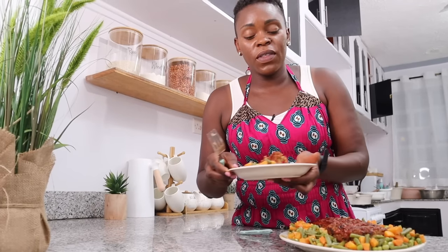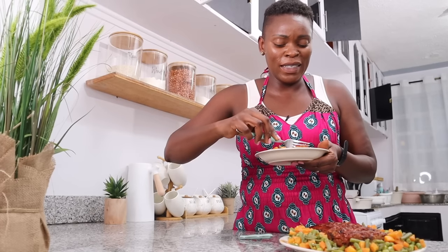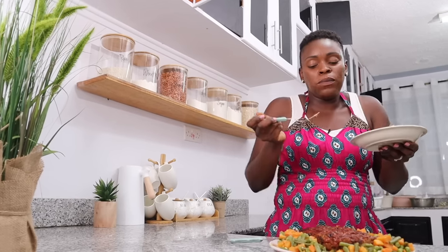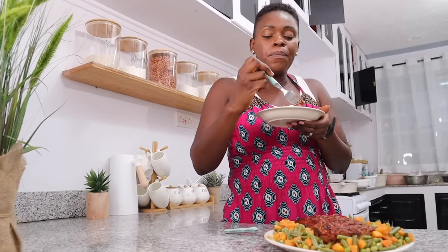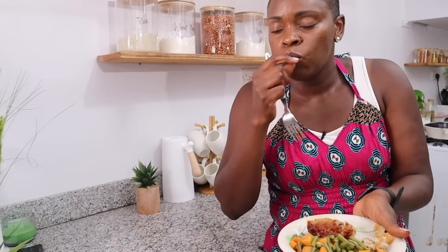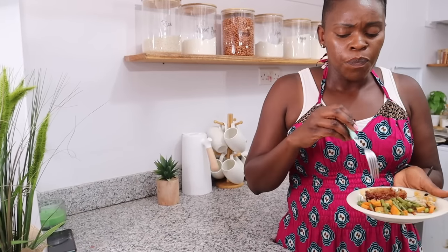It's very well cooked on the inside, it smells delicious — oh my gosh, this glaze! You have to try this, oh my goodness. Beautiful, beautiful! And the vegetables are so crunchy — we just blanched them for about five minutes and then fried them in some butter and onion. Beautiful.